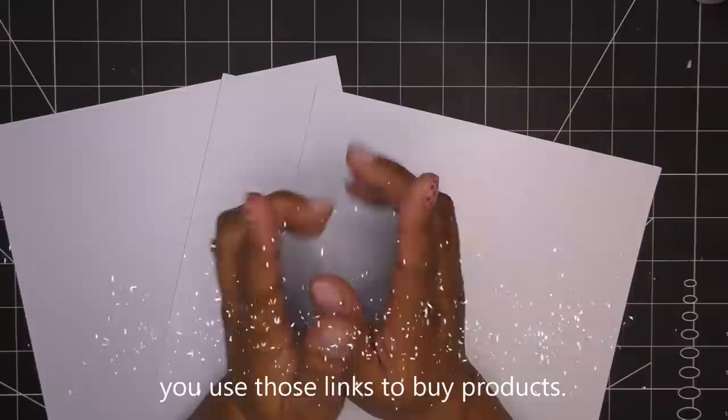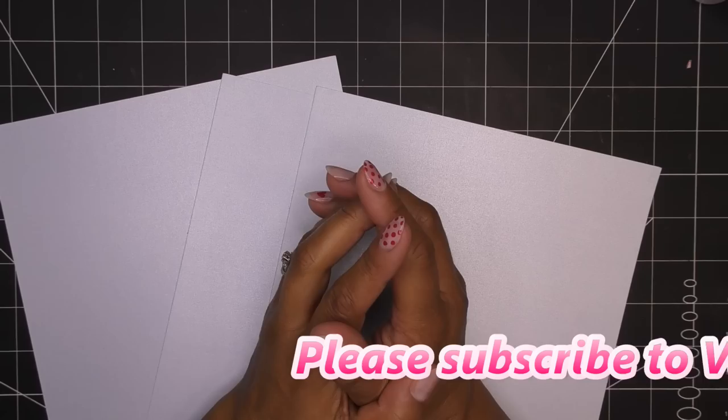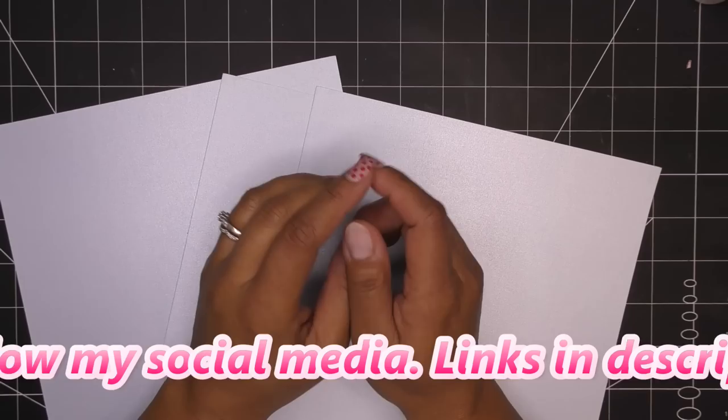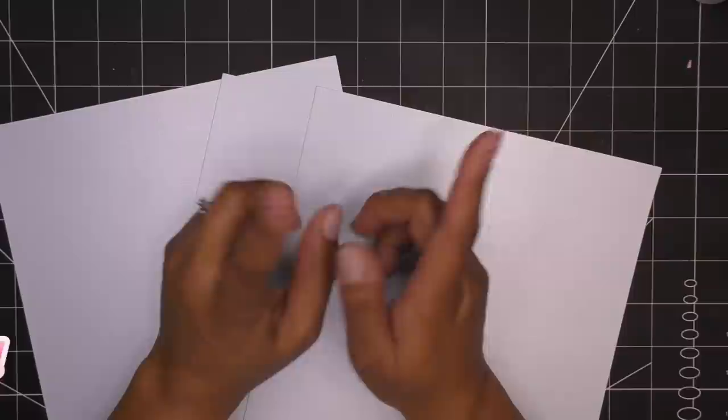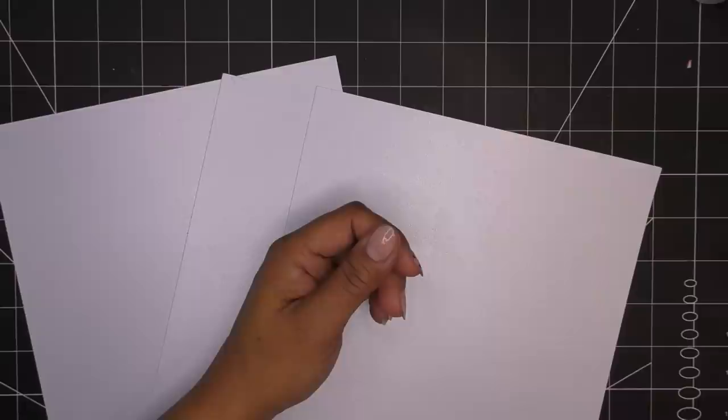Hi guys, today I'm not opening the loaded pocket swap yet, but I plan on doing a Valentine-related loaded pocket swap in the next couple days. I want to design the actual pocket in this video because the tutorial videos end up being kind of long anyway. If there are any items I can link for you, they'll be in the description box as affiliate links, which means I'll make a small commission if you purchase through those links, so thank you for using those.